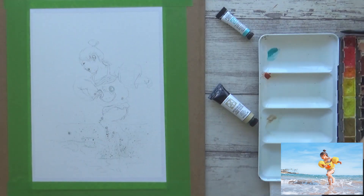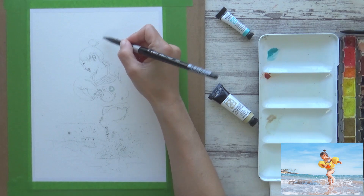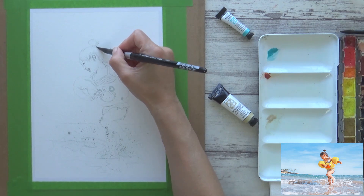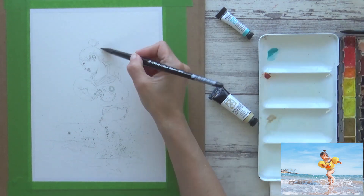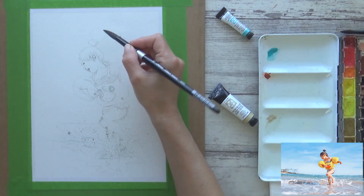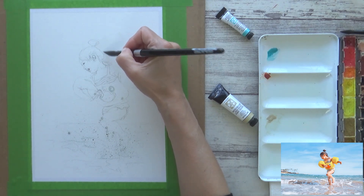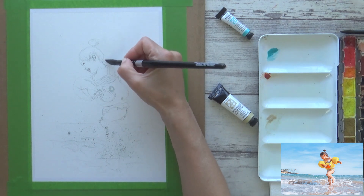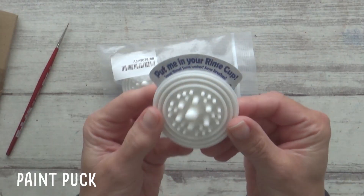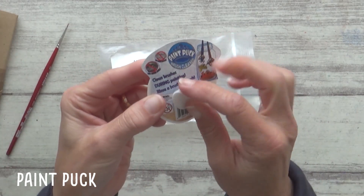With that dry, I'm ready to start painting. Here you can see a couple of the new supplies I'll be trying out — two watercolor paints in tubes by Daniel Smith: cobalt teal blue and buff titanium, which I mentioned in last week's haul video. I've also put one of the paint pucks I bought in my water jar — they're small silicone discs which suction onto the bottom of your water container and help clean your brushes.